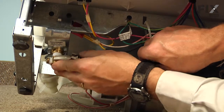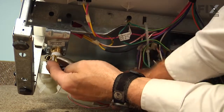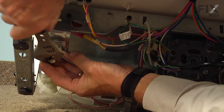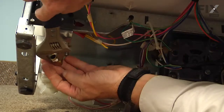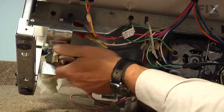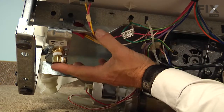You may find that this job is a little bit tight to do with the dishwasher in place under the cabinets. If that's the case, you could elect to pull the dishwasher completely out of the cabinets and then lay it on its back or on its side in a suitable location and do the repair. Make sure that the fitting is in the same position it was on the old valve, then reconnect the water supply and turn on the water before you put the panels back on, just to make sure there are no leaks.